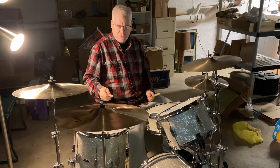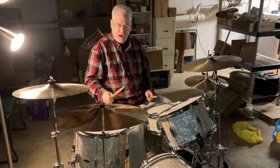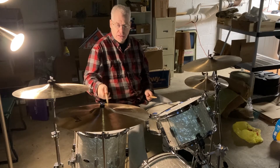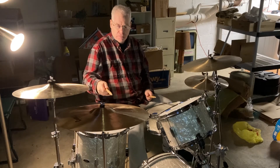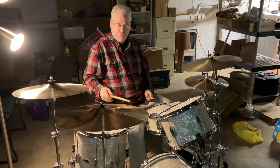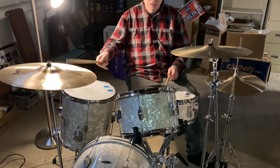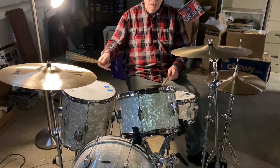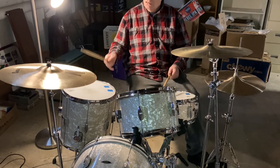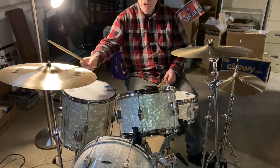This is the new one that I got for Christmas. It is a crash-ride cymbal — you can crash it, or you can ride it. You can play the bell of it, just for the hell of it. Nice crash — it's 20 inch.